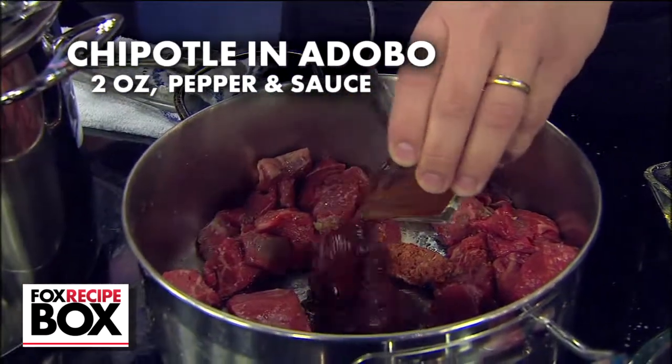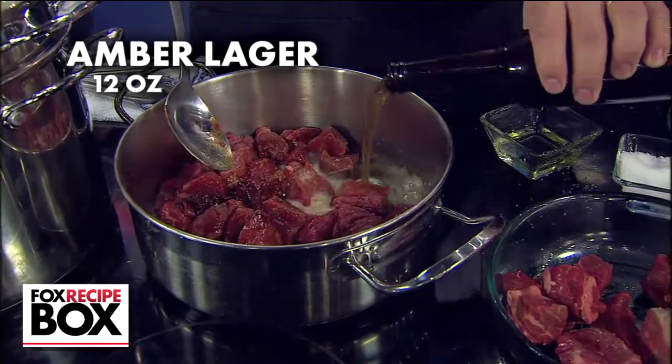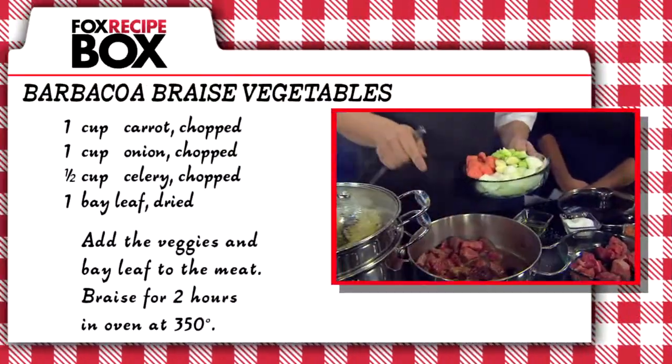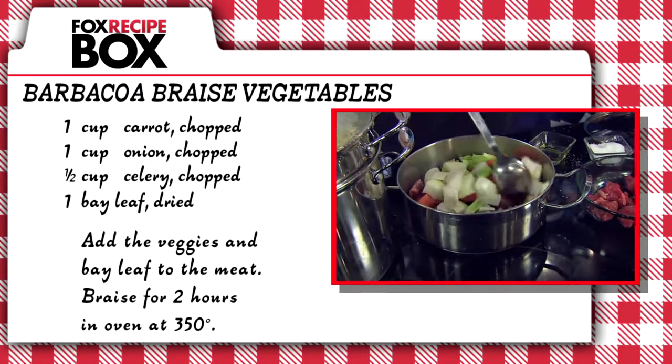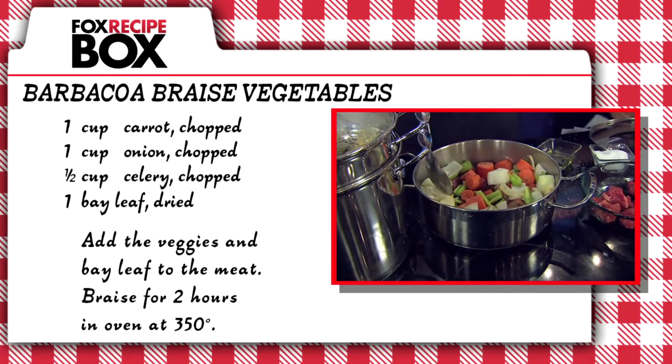Add deep flavor and smokiness with a chipotle pepper in adobo sauce. Deglaze the pan with amber lager, which will also start the braising process. Before putting the lid on, add aromatics: chop carrots, onion, celery, and a bay leaf, then transfer to a 350-degree oven.